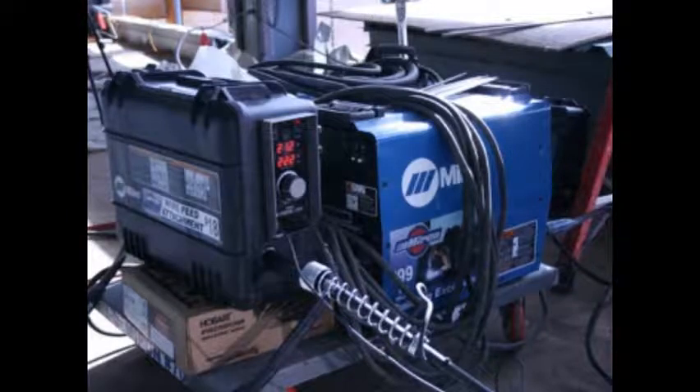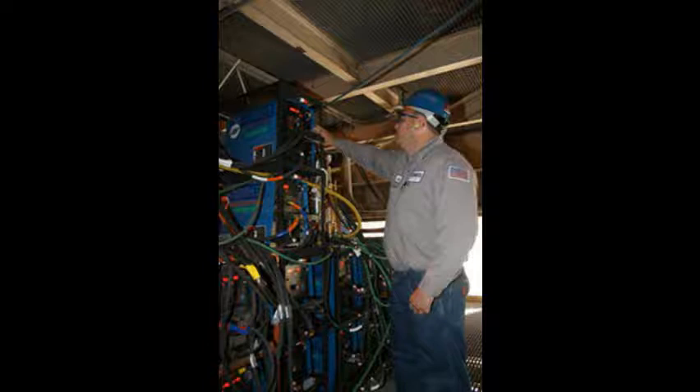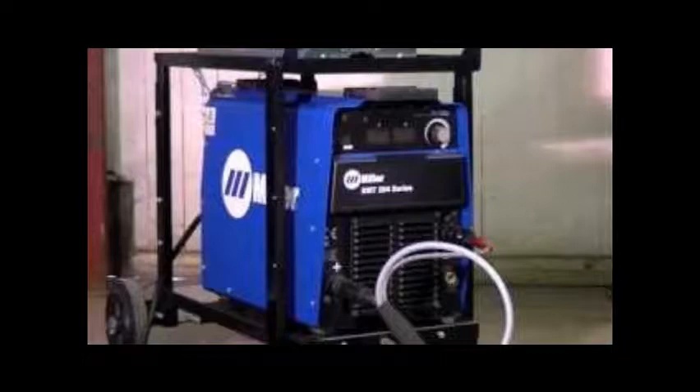Because the machine and operator are not always in the line of sight, a bright blue LED has been included so others can tell that the weld output is on. To get started, just select a process and you're on your way.